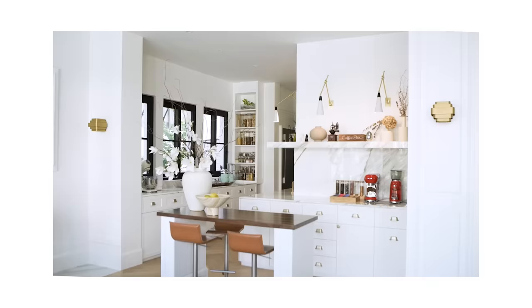But first, let's start with the kitchen tour. I decided on an open concept kitchen because I feel that it is more interactive, especially when I have chefs coming over to cook for my guests and they can actually see how the food is being prepared in the kitchen. So this is definitely my idea of a dream kitchen.